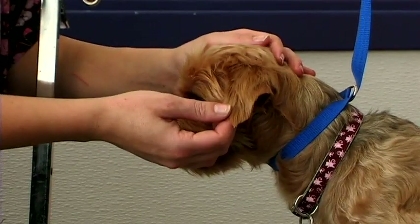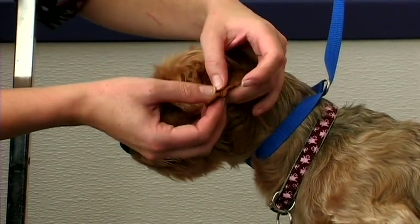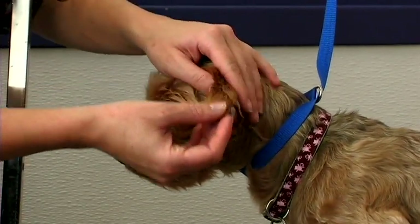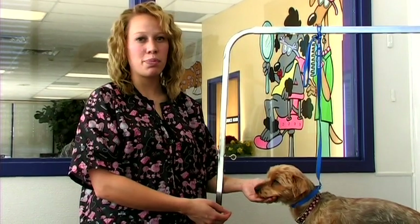The ears can either be trimmed short or left long depending on owner preference. A lot of the time just the tip of the ear is shaved to give it a nice clean look. The top of the head is generally left longer than the rest of the body.